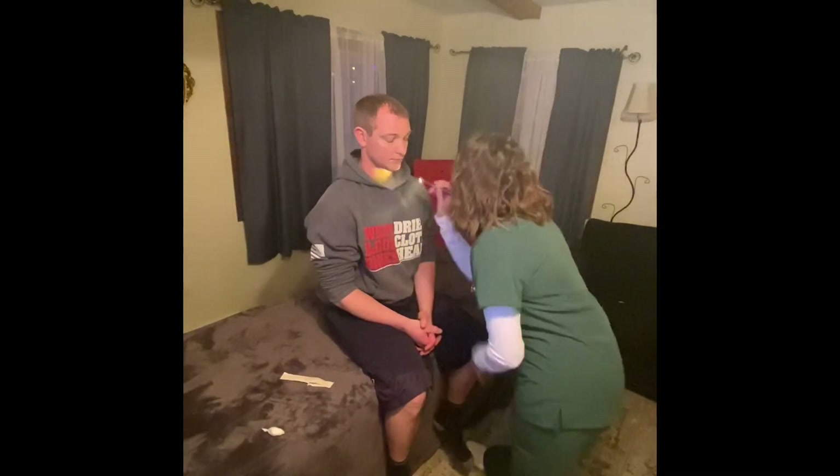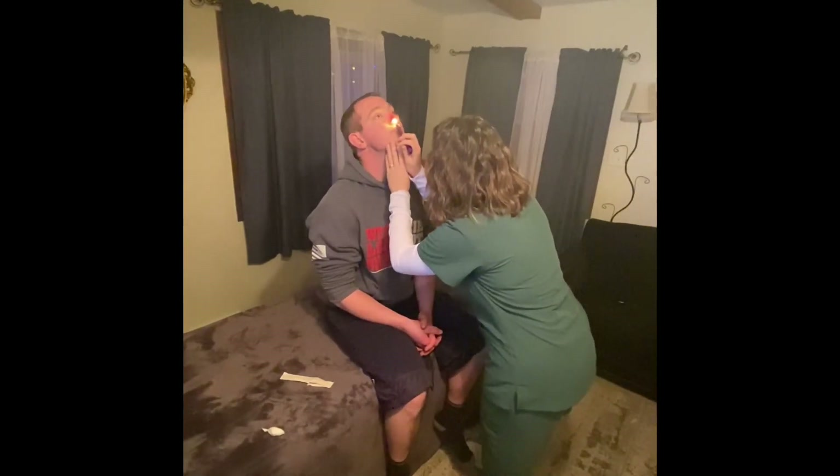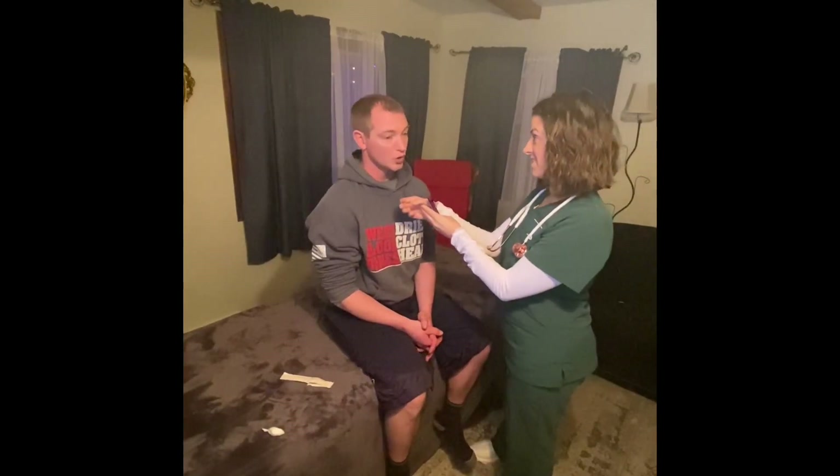We're going to move to the nose. The nose is midline and symmetrical. There's no discharge, swelling, redness, and no deviated septum. I would have my patient smell something like coffee. Cranial nerve one is intact.